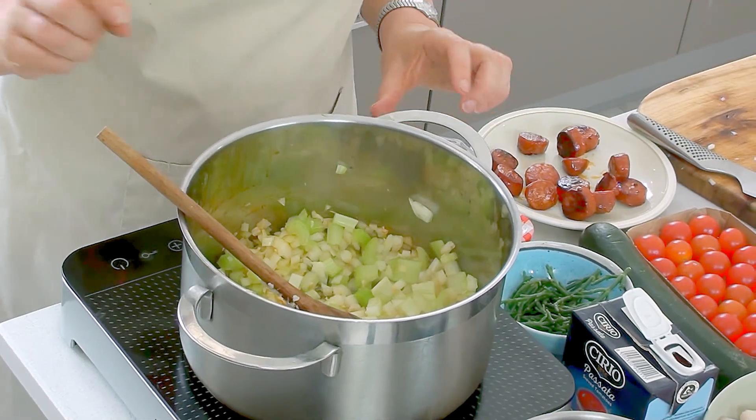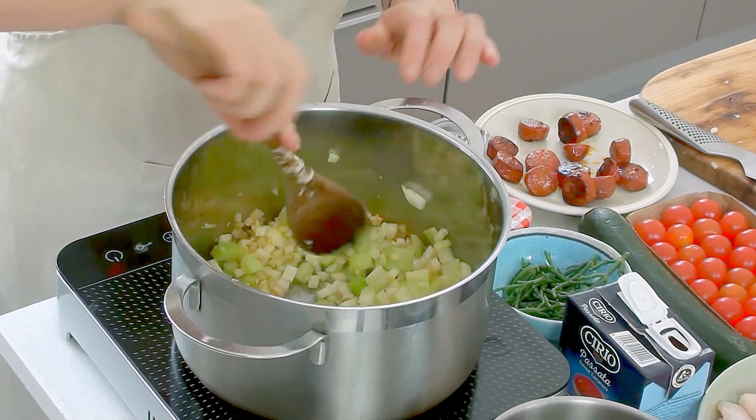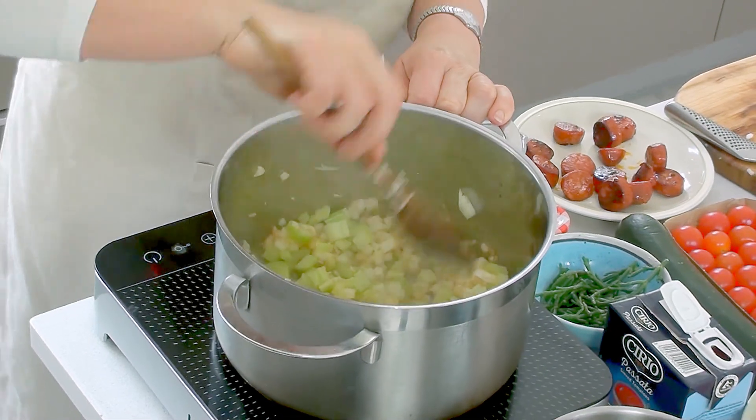As these are cooking away, if they begin to stick a little bit, just pour in a little bit of water. It's a bit like sautéing in water, and I also have a video on that.